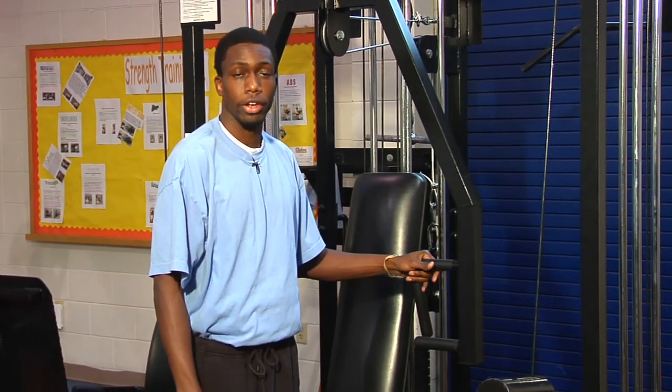So this is one of the best exercises to use if you're older and you're looking to work out.